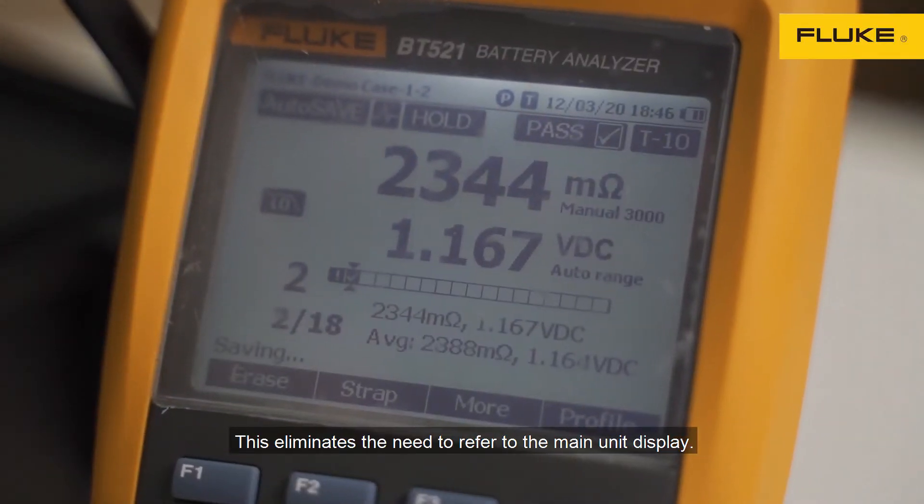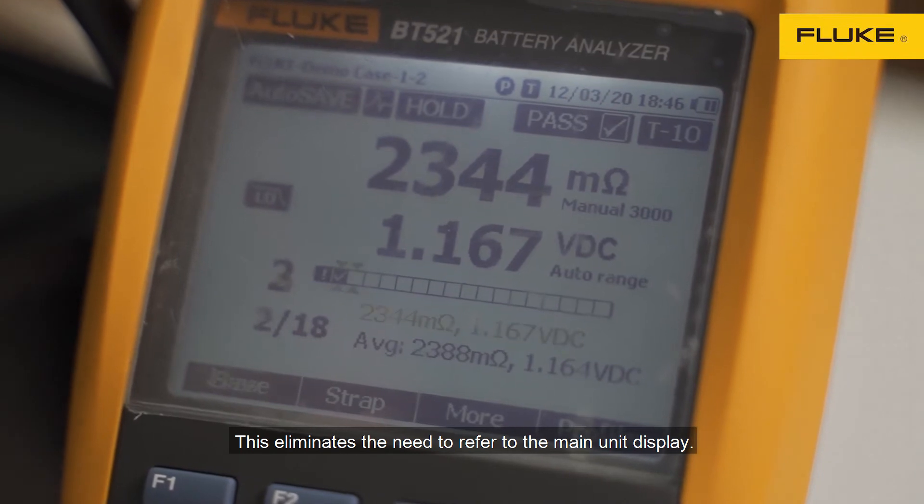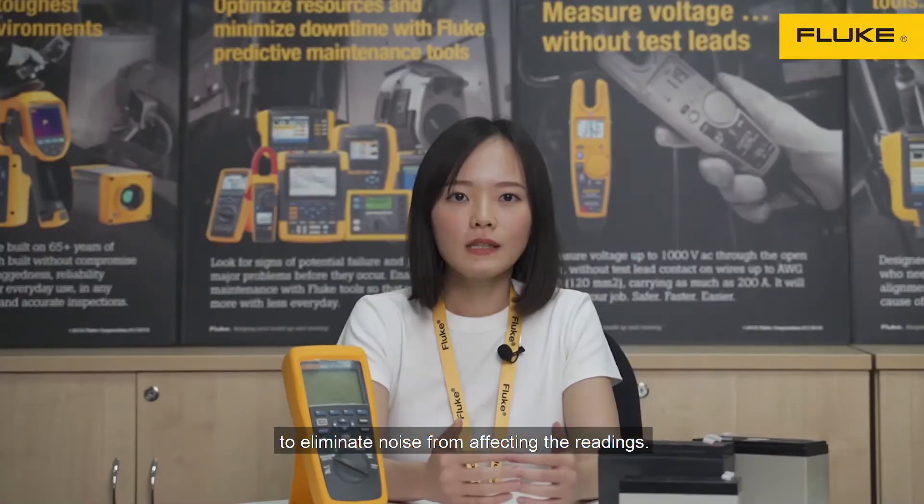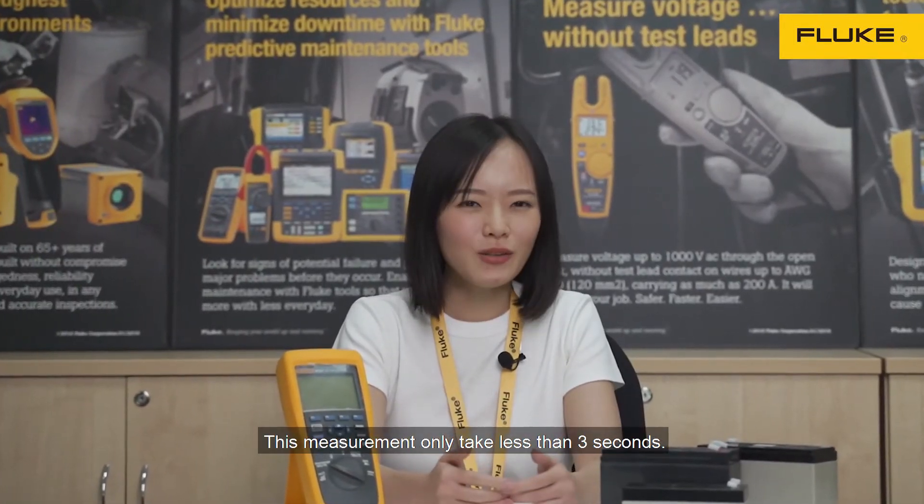This indicator key means to refer to the main unit display. If you encounter noise in your system, you can turn on the low-pass filter to eliminate noise from affecting the readings. These measurements only take less than three seconds.